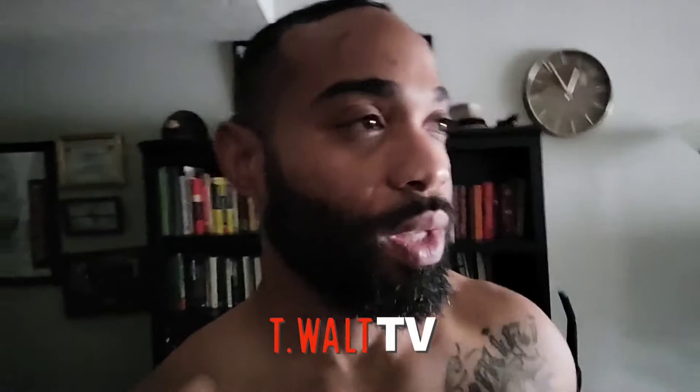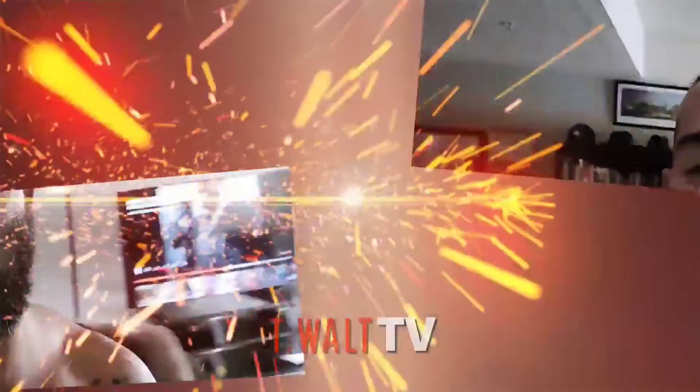Repeat after me: no weapon formed against me shall prosper. You are a gladiator. Welcome to another episode of the T. Walton YouTube channel. Walk with me today — we're about to manifest some things.